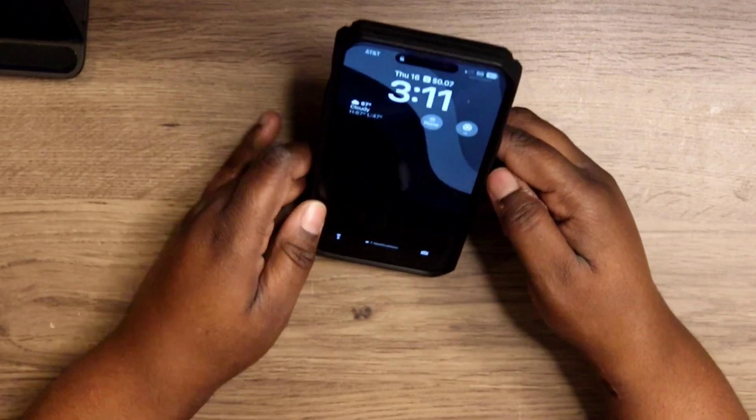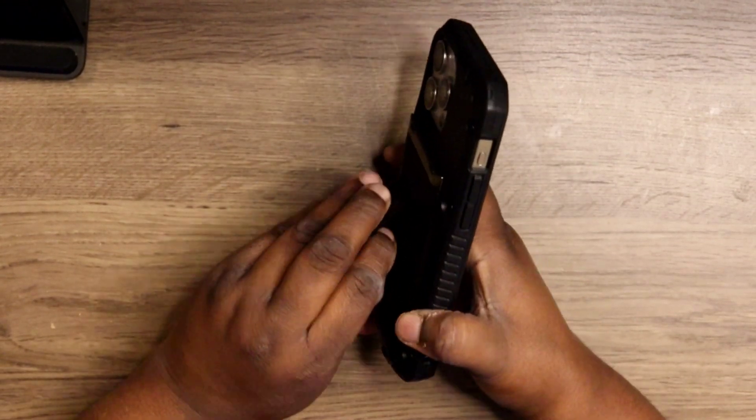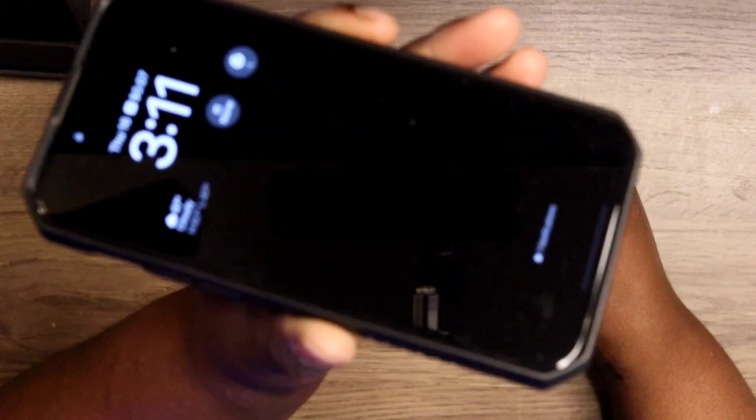Then you have your kickstand, so if you want to watch videos at this angle or if you want to do a little bit of typing, you have easy access to do that.